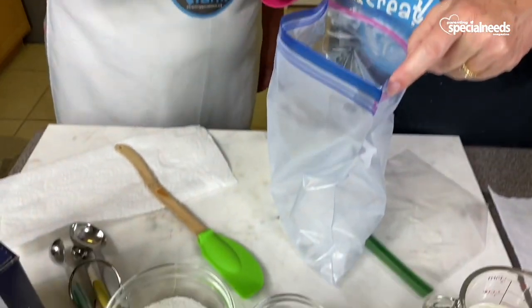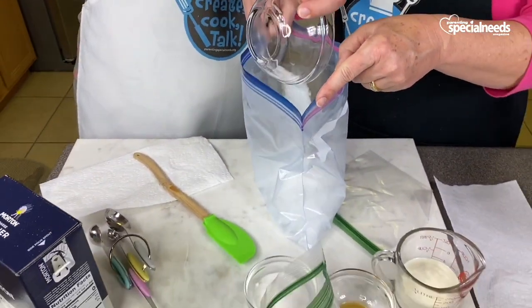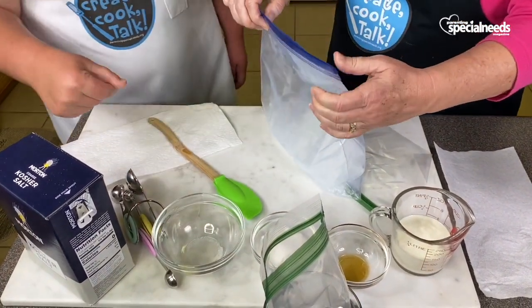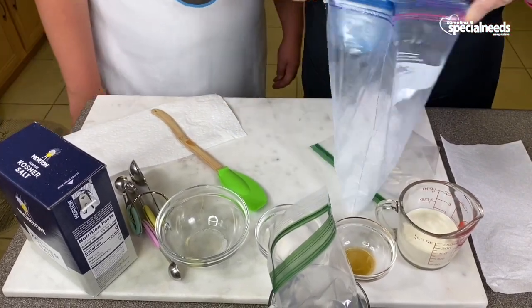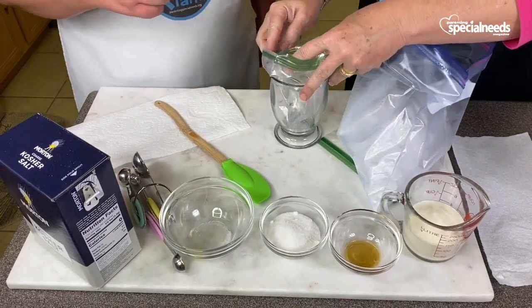So first of all, Kaylee, let's do this first. Let's put the salt in here. This is six tablespoons of kosher salt. Now I'll hold the bag and you can start pouring the other ingredients in there.